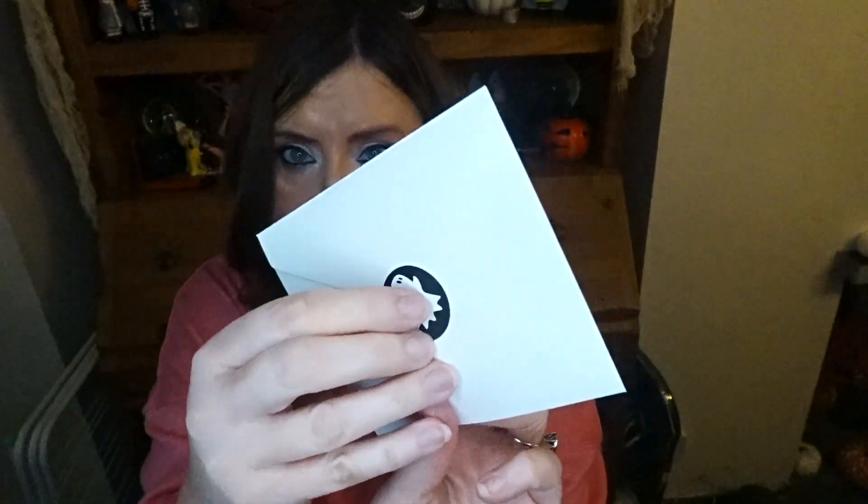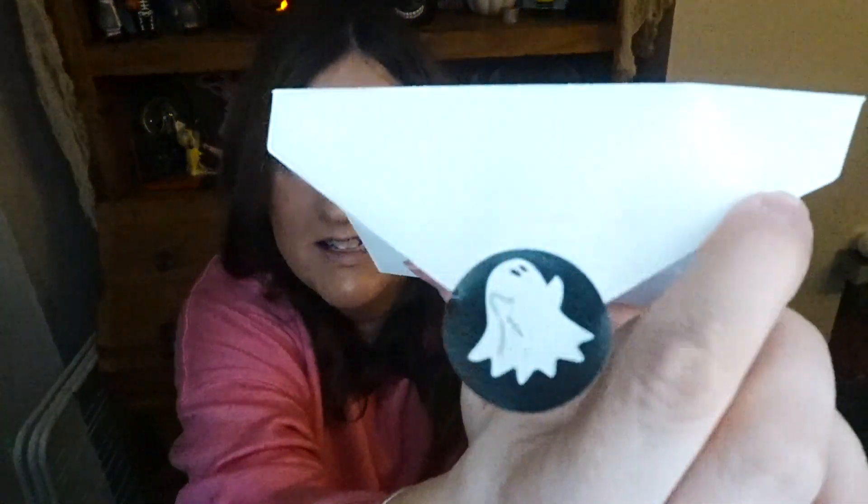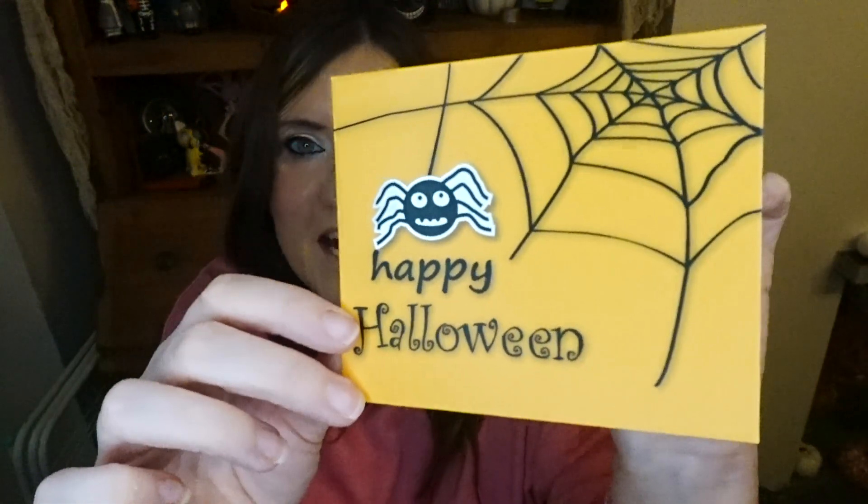There's a little card in there with your name on a little sticker — so cute. Happy Halloween! So it's a Halloween card, which is really cool.